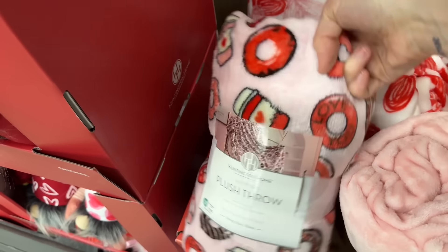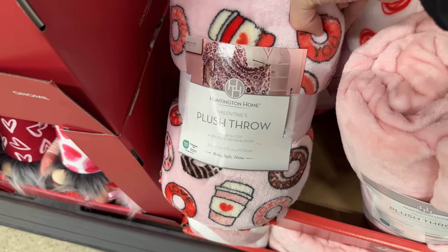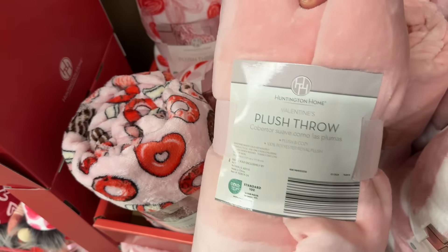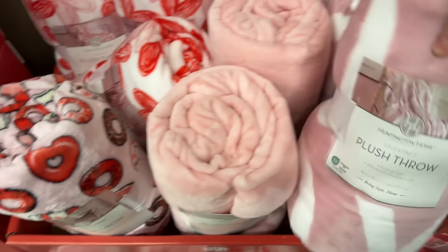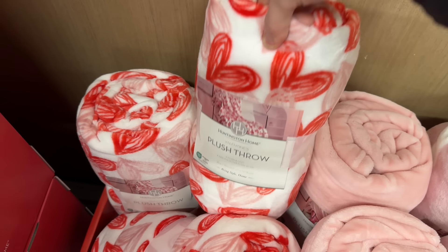We've got a coffee and donuts blanket — that speaks my love language in so many ways. The plush Valentine's Throw is 50 by 70 inches. It's not too thick, just nice and thin. And then this one is a beautiful pink and white. Hearts on it. Cute.